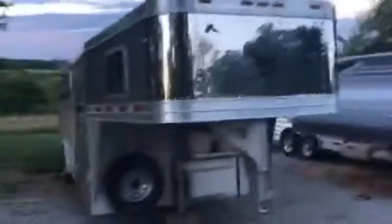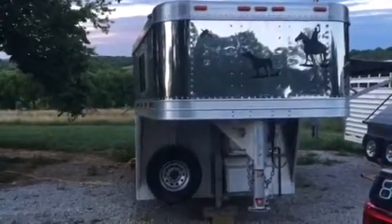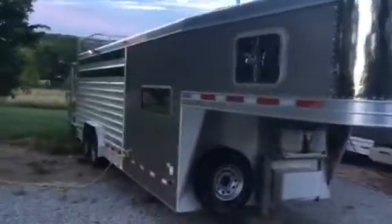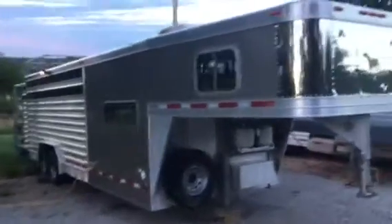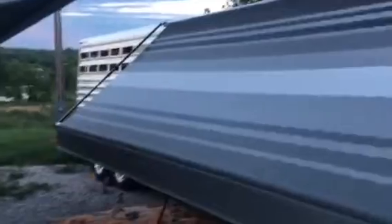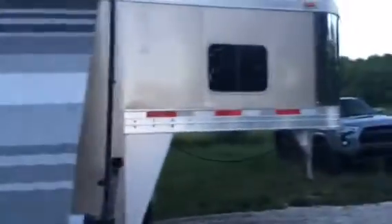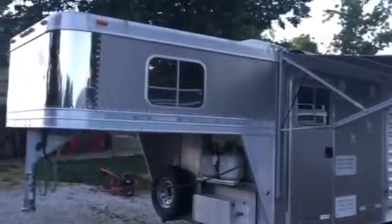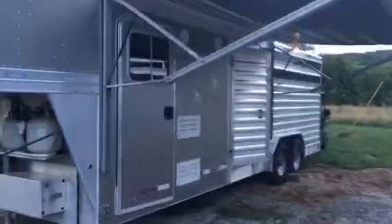Please let me know if you have any questions about this trailer. Again, it's a 2010 — really great shape, but it is a used trailer, not a new trailer. Please ask questions. Everything works on it. The only reason we are selling it is we just got a little bigger stock combo trailer — our family grew and we don't really need two of them. We are not selling it because something's wrong.